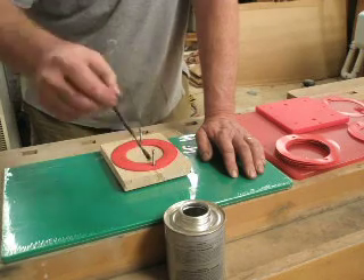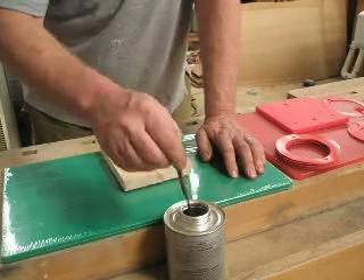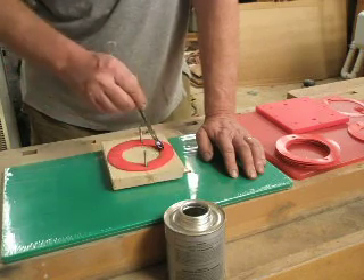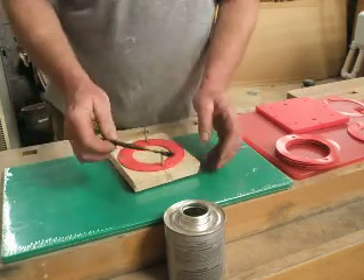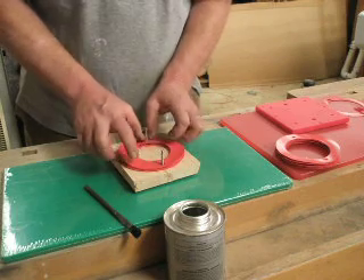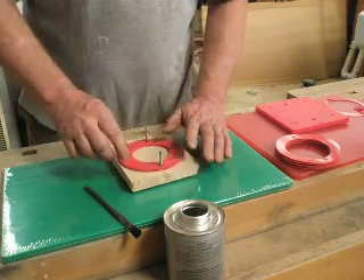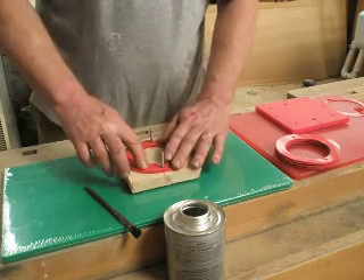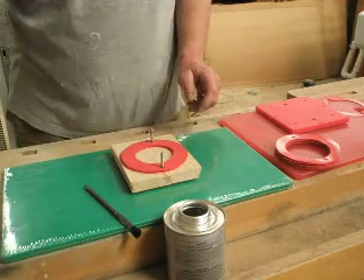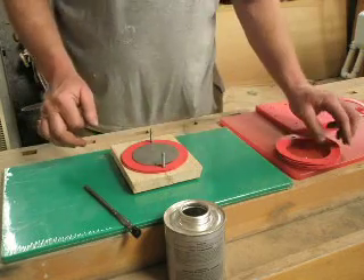I actually don't even need to glue these. I've used these gaskets before and doubled them up, and they seal against each other just fine. But it's worth making an entire gasket so that when I build, they'll go together quickly and easily. The gases come in and out through this hole, bypassing the edges or any holes in the plate.